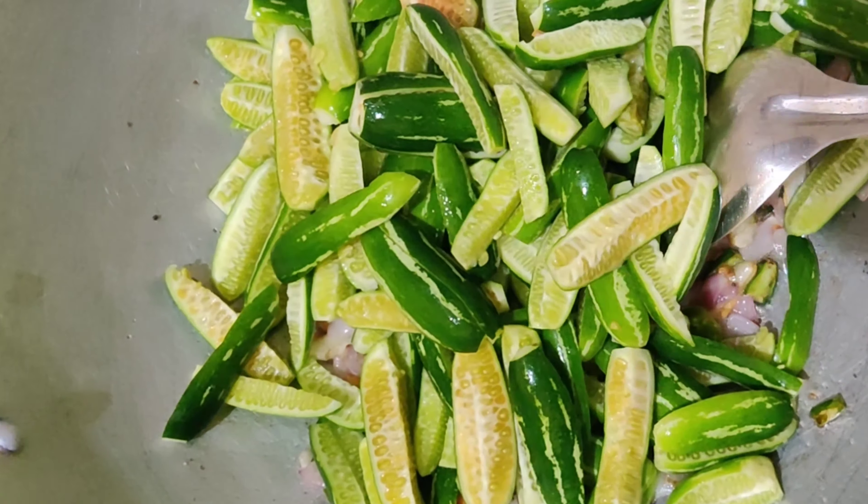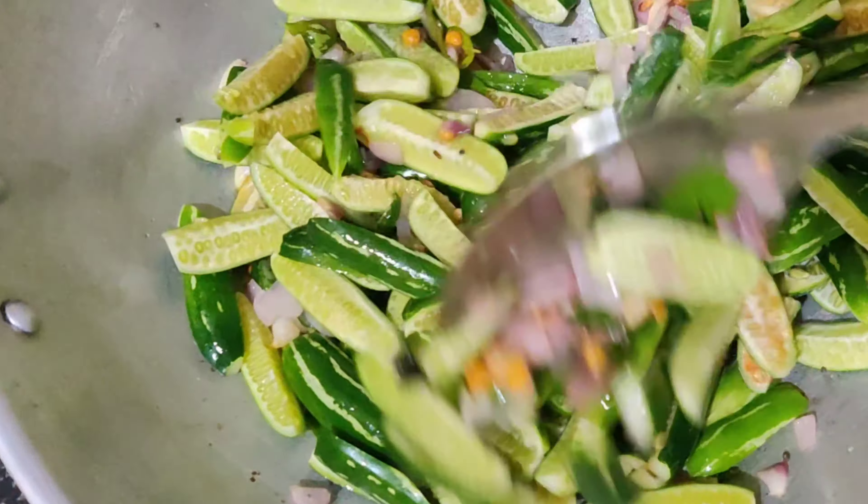Hello, hi friends! Welcome back to my channel, Akhilak Kreative Blog. I am going to make this dish.